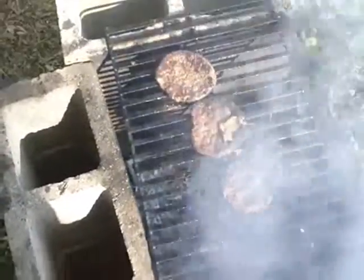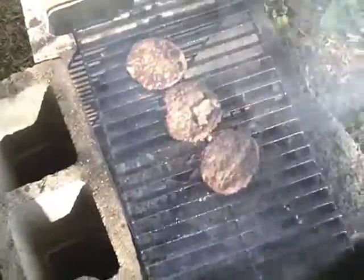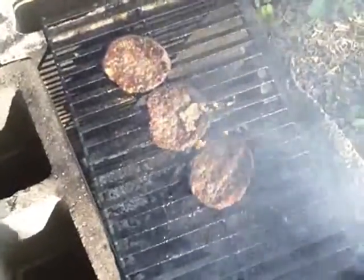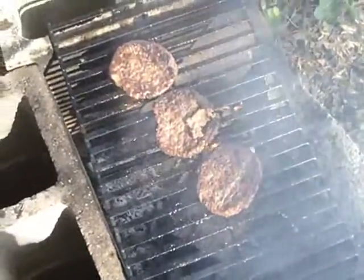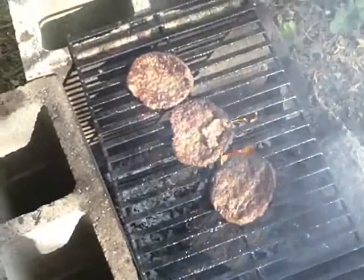There you go YouTube, it's burger time. Stay tuned and I'll show you the finished product. Looking good — it's going to taste even better.